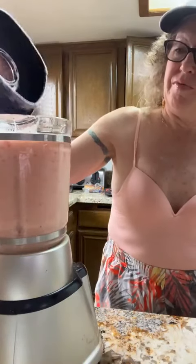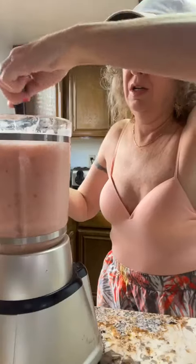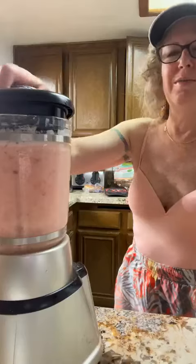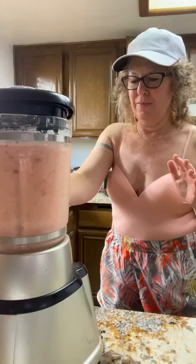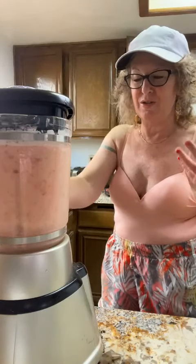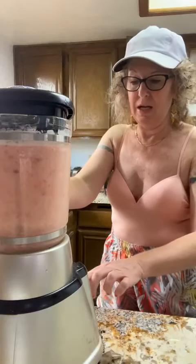That's going to be so smooth — just stir it a little, it should blend right up. I was just commenting on my last 'What's in Your Blender' video. This blender is from 1999 — it's at least 24 years old and it's a gem. Look at that — that is perfect!